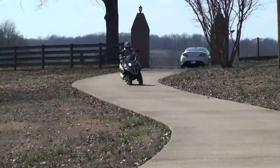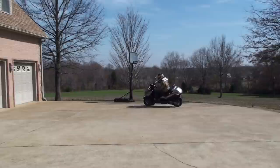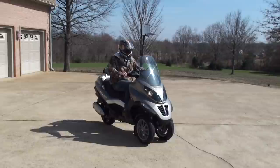Welcome to Sunset Motors. My name is Frank Girard. We're going to demonstrate this three-wheel scooter. As you can see, it's got independent front suspension, which makes it real stable. Very easy to drive — one cool machine here.